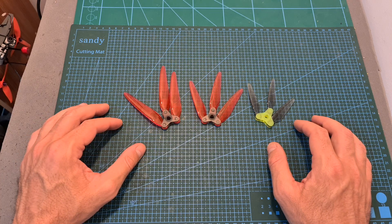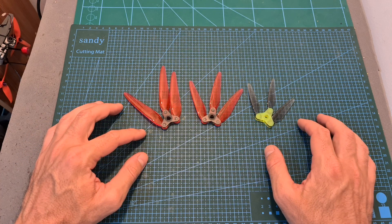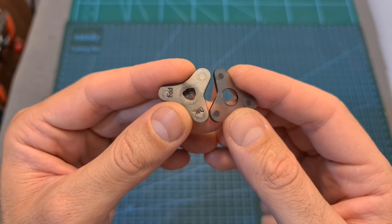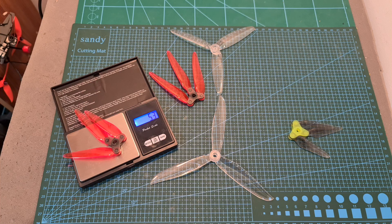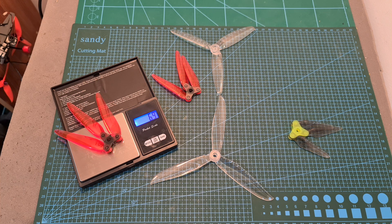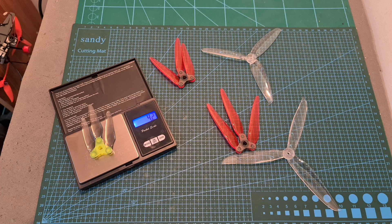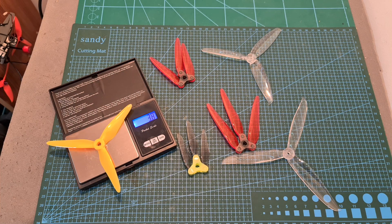Just like the 5.1 inch propellers, the 6 and 7 inch propellers are available in different colors, they are using the same central hub and support Popo motors. The weight of the 6 inch version is 5.3 grams and the weight of the 7 inch version is 6.9 grams, so both propellers are actually lighter than the equivalent standard propellers, unlike the 5.1 inch version which is heavier.